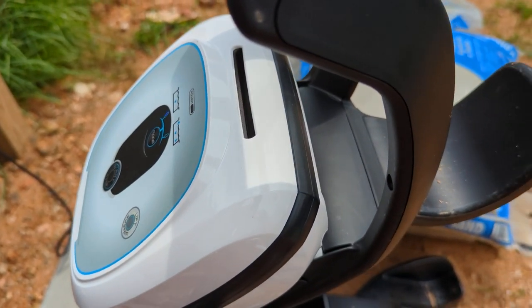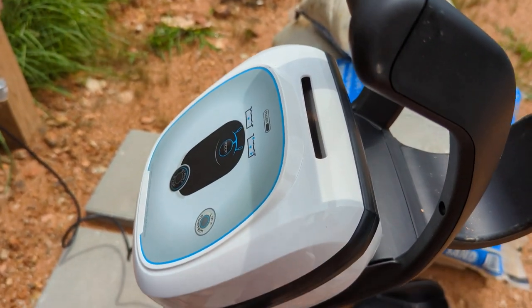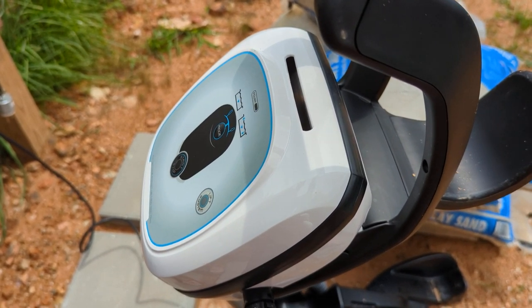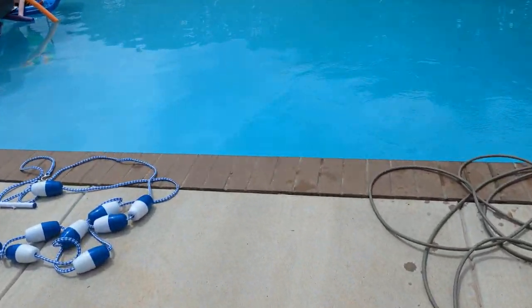And now it should be going. This is the lift system for when you want it to come out — you press this button when you're done and it'll walk up the wall and then you can just reach and grab it. That's pretty cool. So it does come out; you're not leaving it in constantly. It's not like an automatic mower.